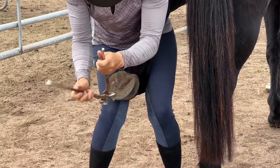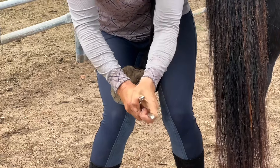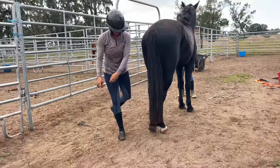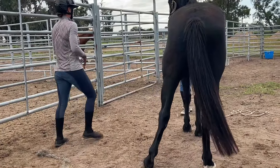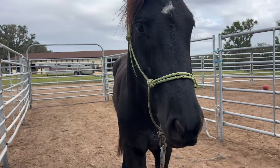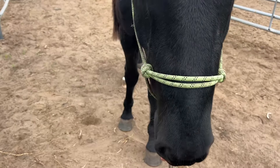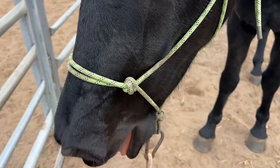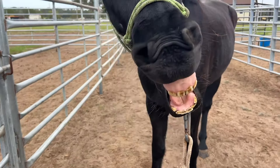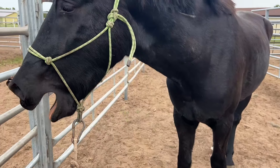I noticed that I had a little bit more foot I could take off on the hind left, so I went back just to fix a little bit of that balance and finish up that foot. He was a very good boy, and afterwards he had some really good releases, so I think he's starting to feel a lot better. It wasn't exactly the perfect prettiest trim, but I was able to at least help his angles a little bit, and he really is releasing a lot.